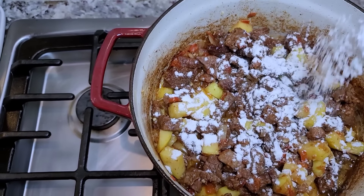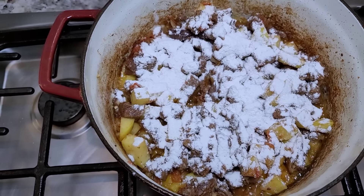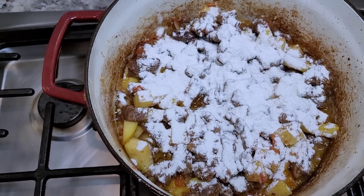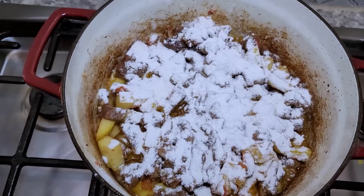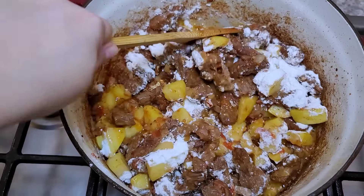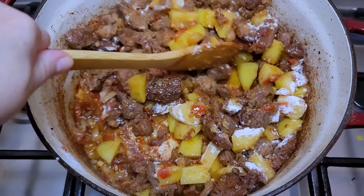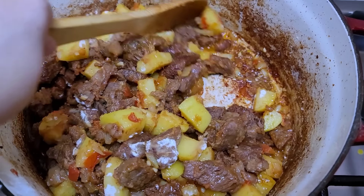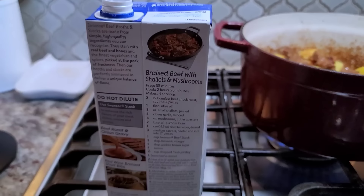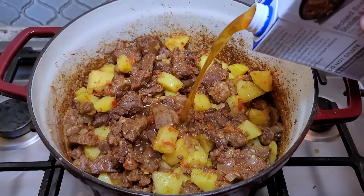Here I have all-purpose flour and I'm just going to start shaking it in to create a roux — about eight tablespoons total. I really want the gravy to be on the thicker side. Now I'm just going to mix and keep browning until you get a beautiful crust at the bottom of your pot. You can see that fond already forming — it's going to be great.